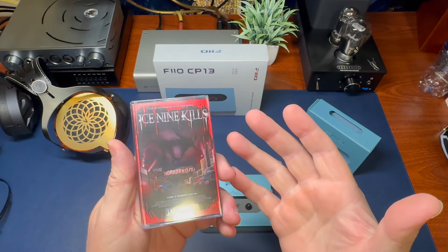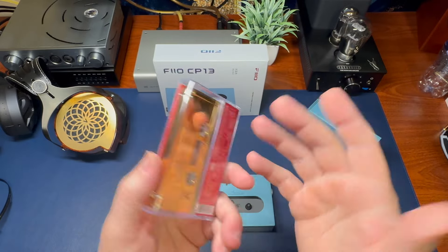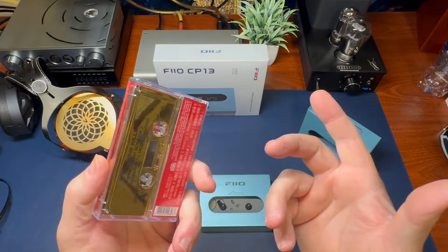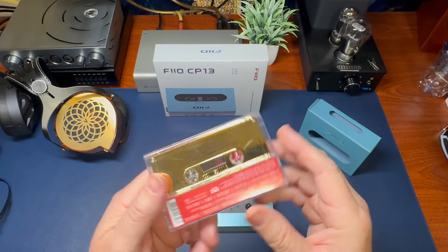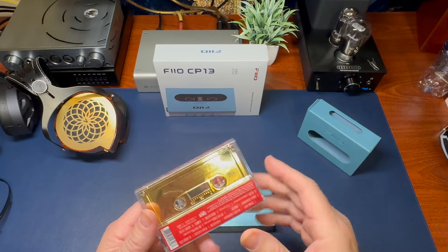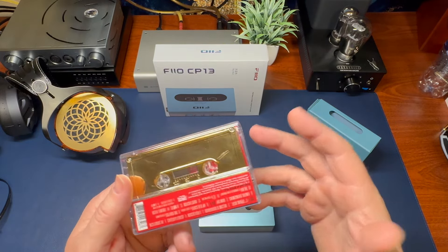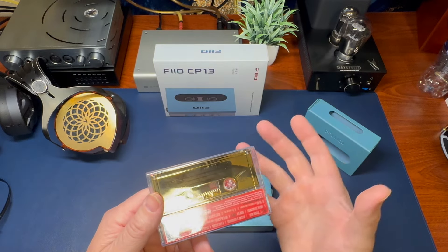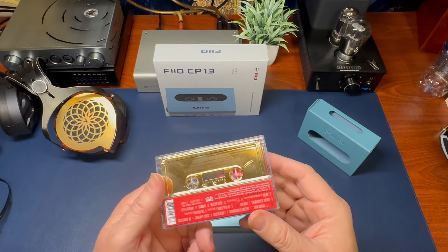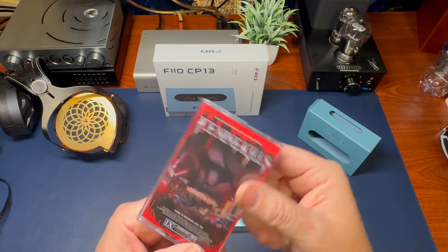Ice Nine Kills — great band. They were one of the bands that went out with Metallica for 72 Seasons this year. I've met them when they were just getting started and absolutely fell in love with their music. It's horror-film-theme-based music, based on horror movies. This is the Silver Scream 2. I absolutely love it. They have some deluxe albums out now — beautiful gold tape, really cool and stylish.